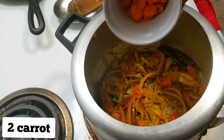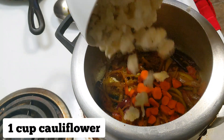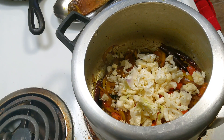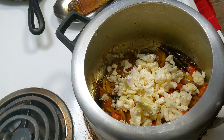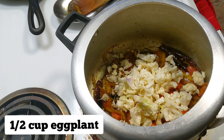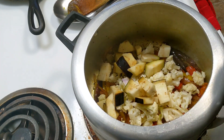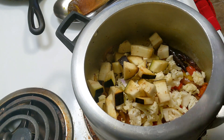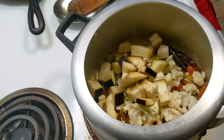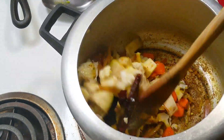Now we will start adding all the vegetables. I have added 2 types of vegetables and 1 cup of vegetables. I will add half a cup more. You can add vegetables according to your taste.